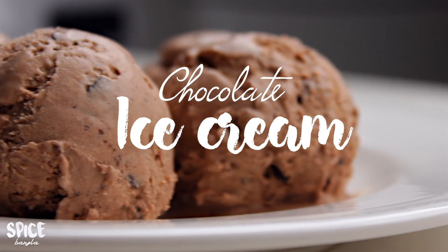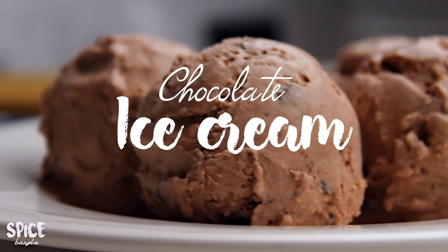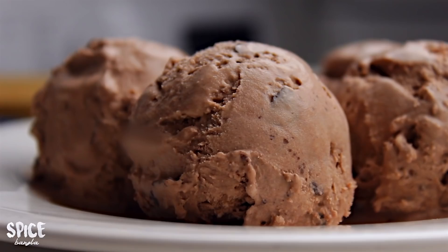If you don't have any ice cream, you'll have to eat a little bit. And you'll have to do three recipes. Let's try our recipe.